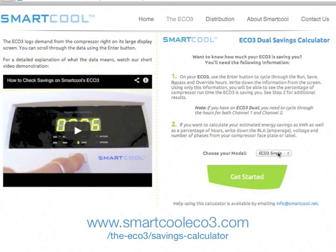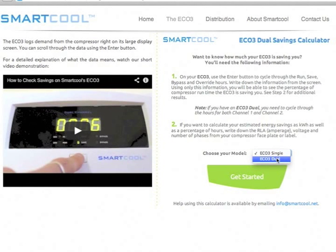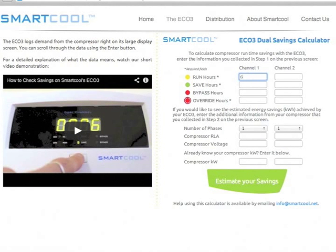First, you need to select whether you have an Eco3 single or dual — this is written right at the top of the display screen of the product. Now I can enter the screen data that I recorded from my Eco3 screen saving check. I could leave it here and see what percentage of compressor run hours I'm saving by clicking on the button at the bottom, but I'd really like to know how much energy the Eco3 is saving me, not just compressor runtime.